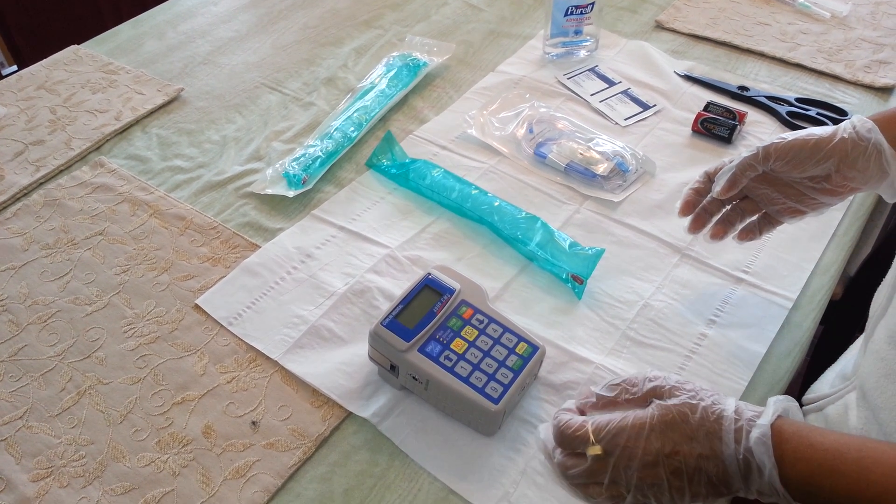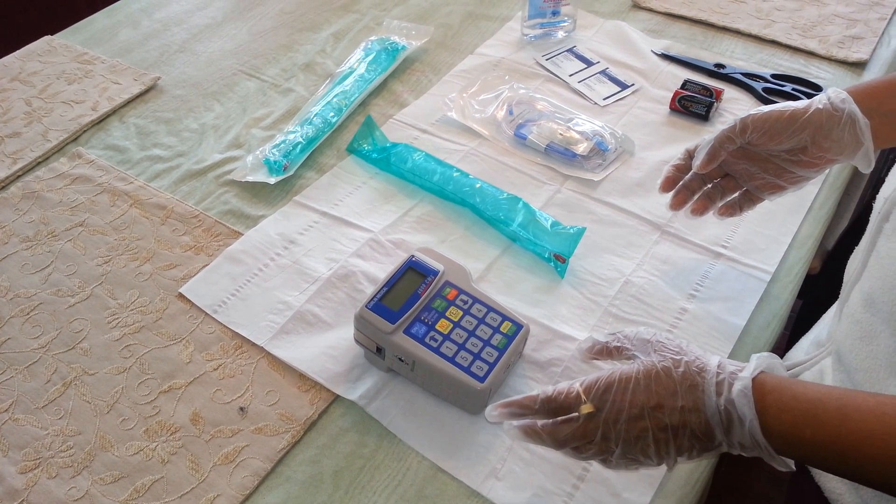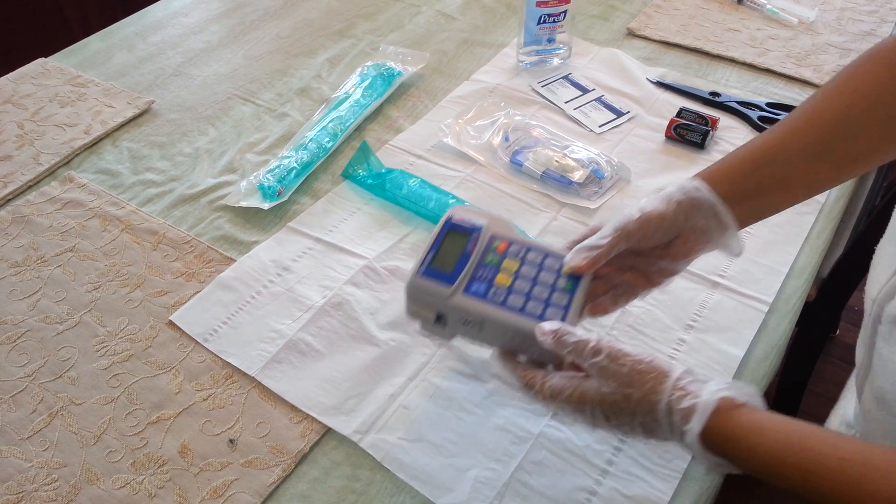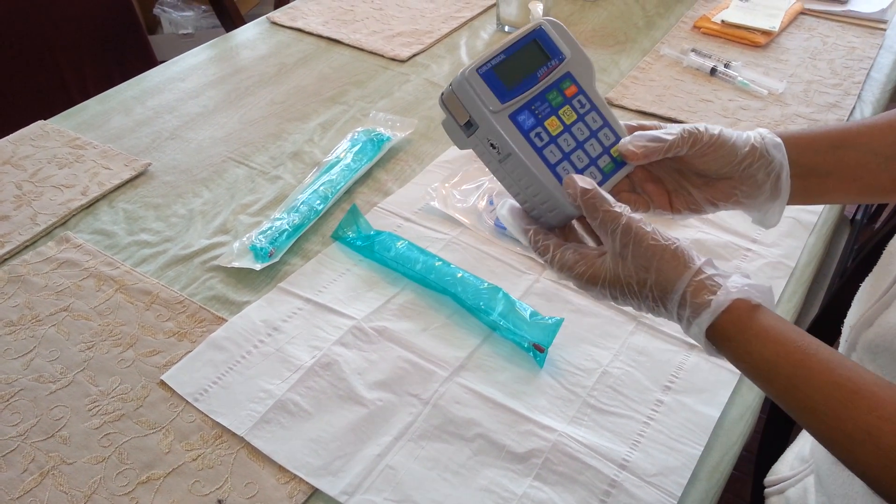Hello friends, this video is being presented by dpncare.com. Today I am going to show you how we connect tubing to a Curlin pump.